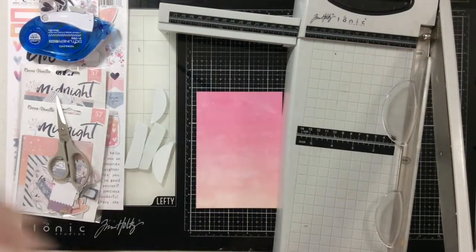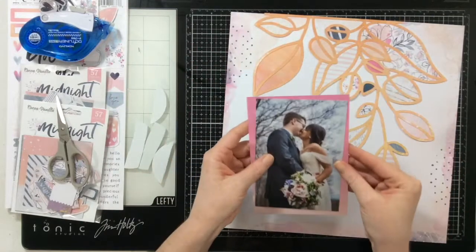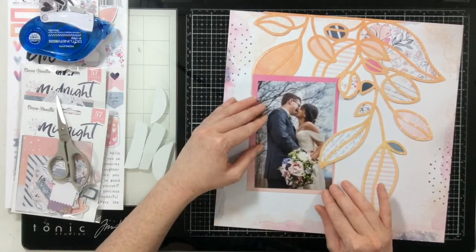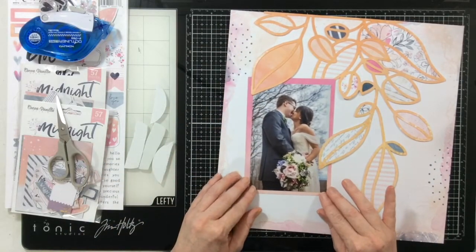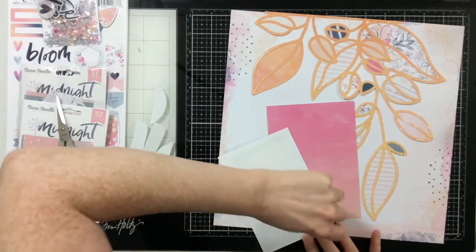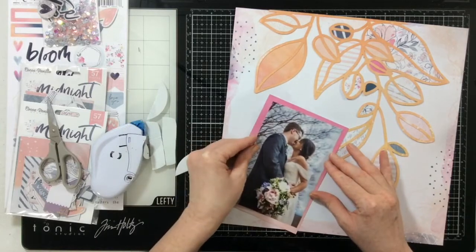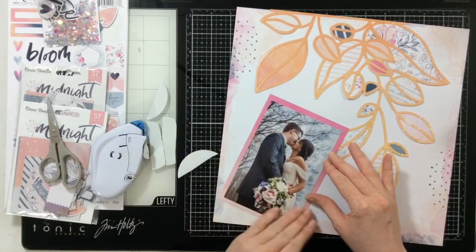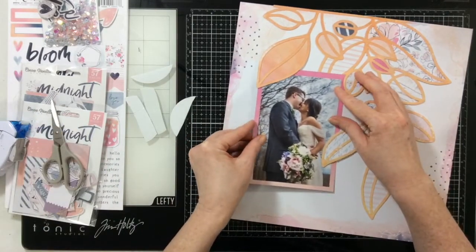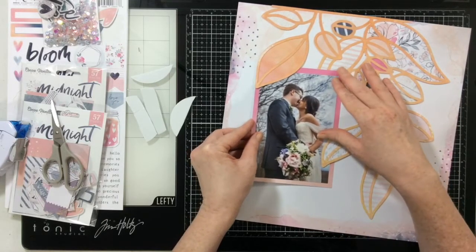I'm going to cut a nice matte — I did a half-inch matte, so this is four and a half by six and a half — because I wanted to get all those pretty ombre colors visible. I want this photo to have a really nice matte. This is one of the wedding photos I have; in total I ended up printing something like 10 wedding photos, and I'm going to tuck this photo right up underneath some of my leaves.